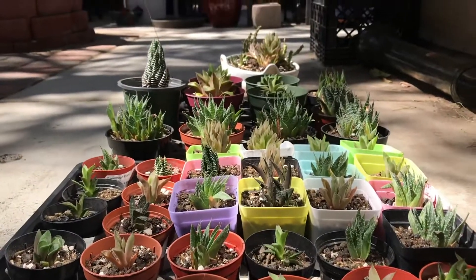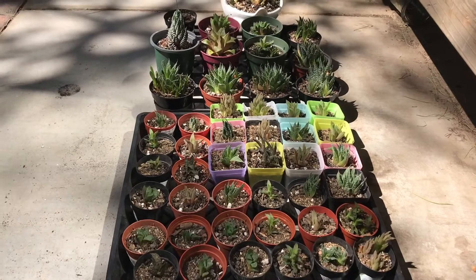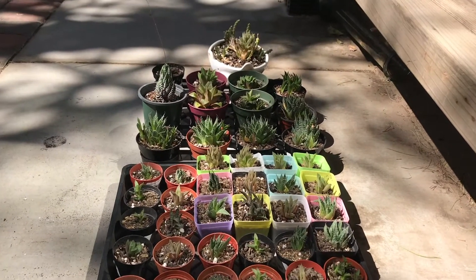Today's work is done — got everyone potted. Now they get some water and they're gonna chill in the greenhouse.